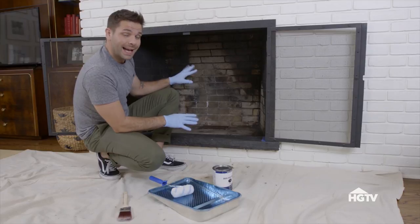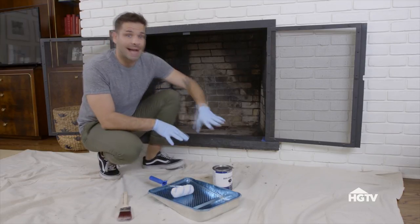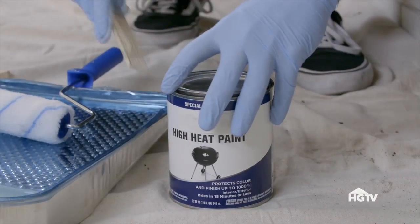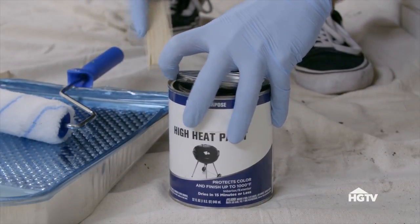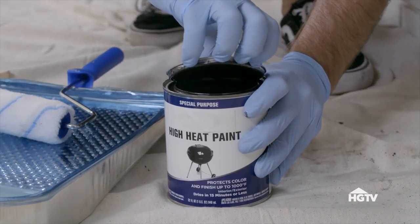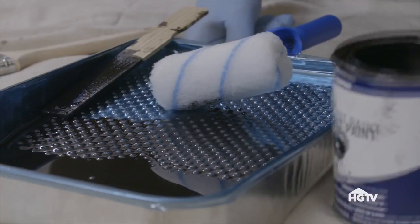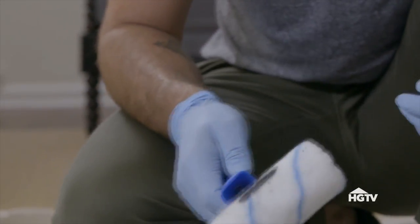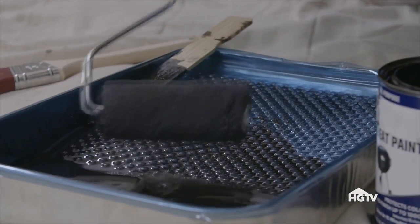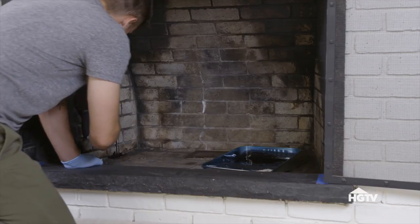For obvious reasons, I have to use a high heat paint. There are lots of different kinds out there, so just make sure that whichever kind you use, you understand the instructions so that it dries properly before you go lighting fires on the inside. So I'm just pouring some of this into my tray, and I'm using this really thick napped roller because the thick nap will help get into all the deep nooks and crannies of my fireplace.